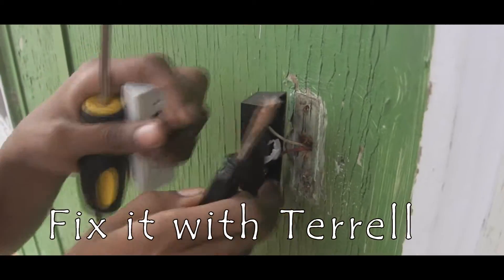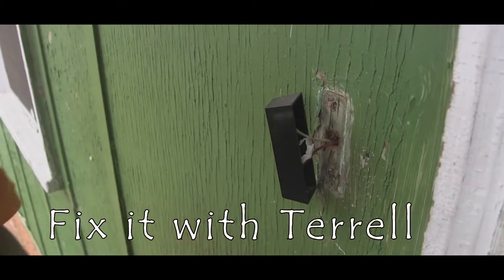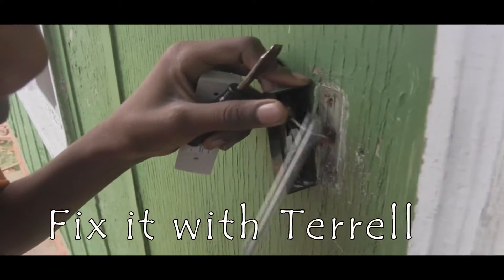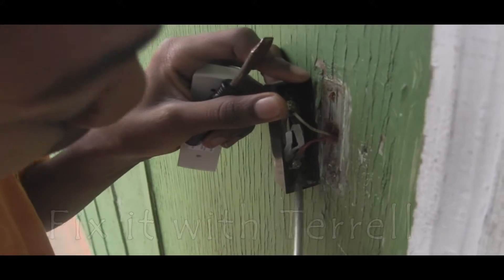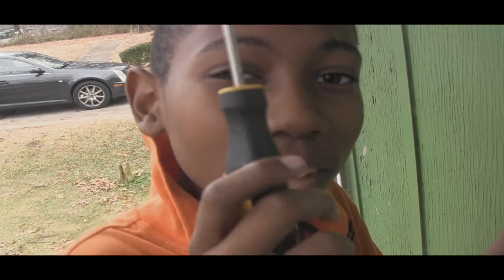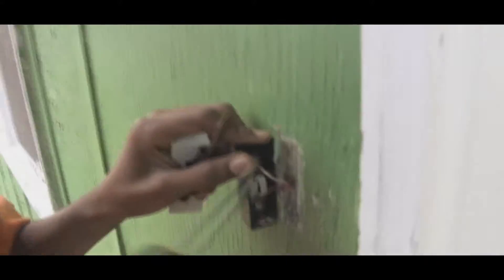Now here's the tricky part. You have to use your screwdriver to take these two white and red screws out. Keep in mind, do not let them touch, or you're going to have the shock of your life, like a taser.